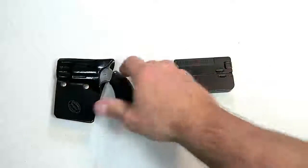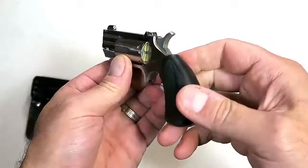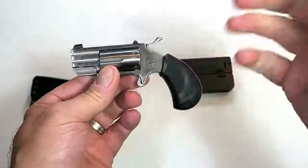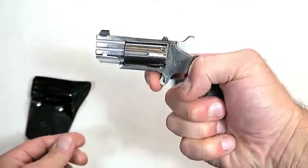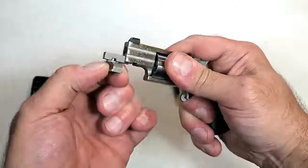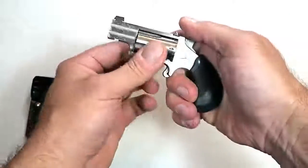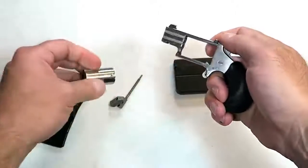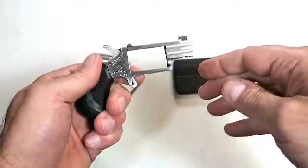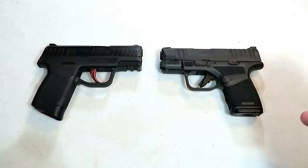Over here we have a North American Arms Pug chambered in 22 Magnum. It's a single-action revolver — five-shot — pull the hammer back and pull the trigger and you're good to go. Easily maintained by pulling this piece out, and then the cylinder comes out for easy cleaning and removal of the cases. Very lightweight, very easily concealed.